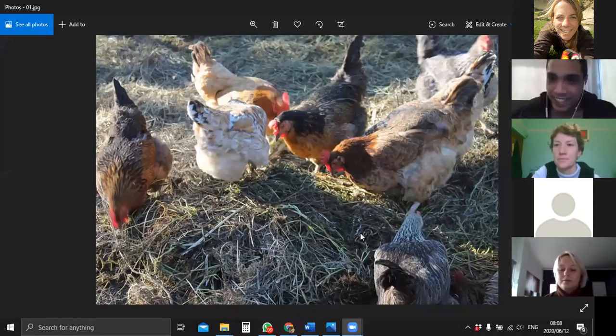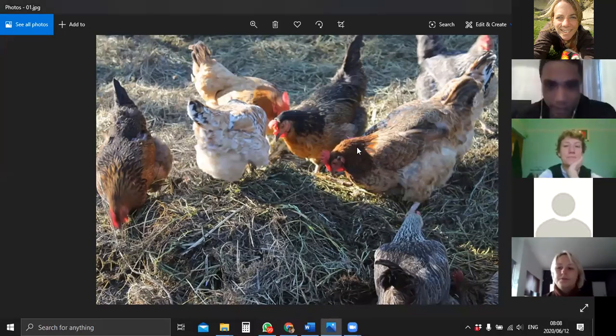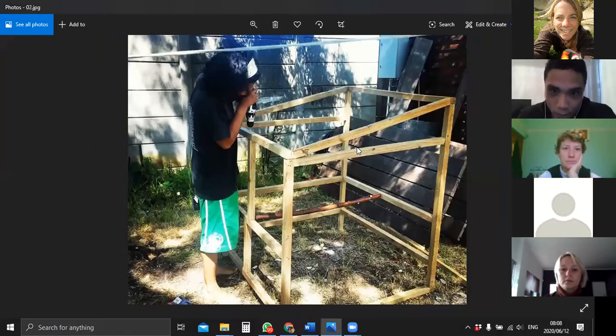These were the first chickens that inspired me. This is at my teacher's farm in Ladysmith - her name is Alex Kruger. I went to a farm right after I did my permaculture course in 2015. I started making chicken tours and I knew I wanted to get chickens back home. So this is me coming back from there, constructing my first little coop - very simple, all west hood. That's the coop inside.